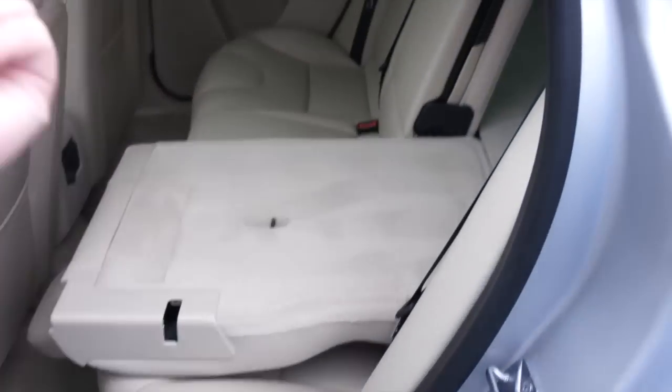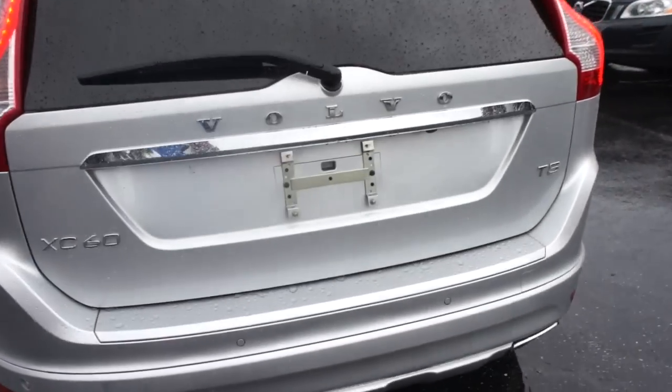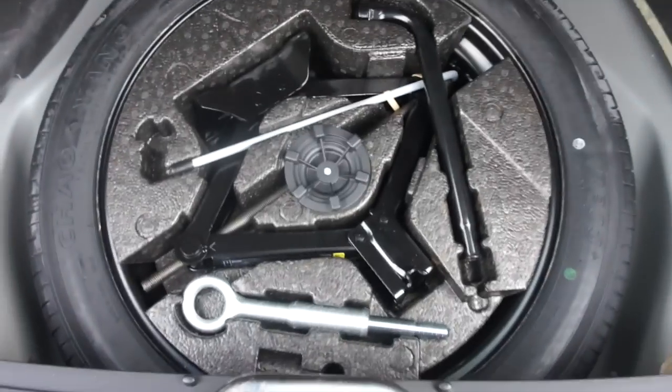The seats in this vehicle do fold flat — just bring it down right there. Nice and simple. The middle can fold independently from the side, or it can just be a 60/40 split. And nice and easy to put back up. Coming along to the rear of this one, it is equipped with the power trunk — just push the button and it will lift right up. Inside you have an excellent amount of space, some different storage compartments, tie-downs along the sides. Underneath there is a storage compartment, and under that you have your spare tire, jack, and all of that.